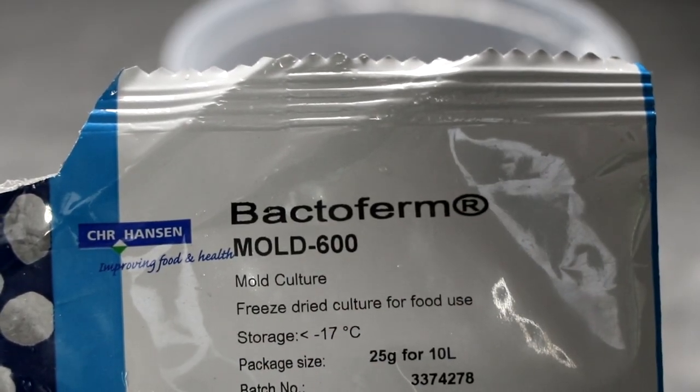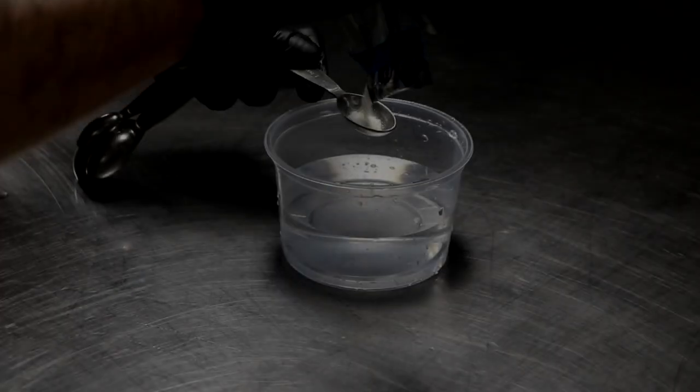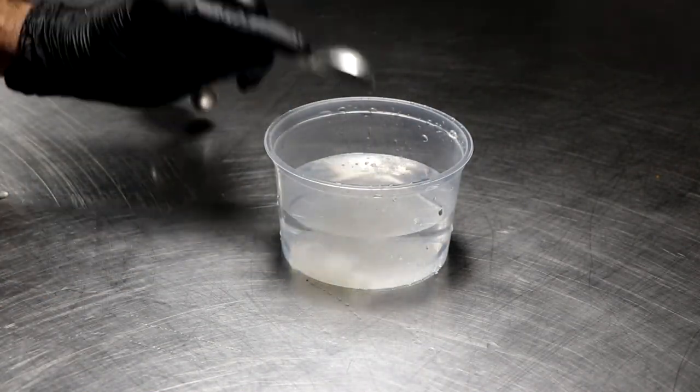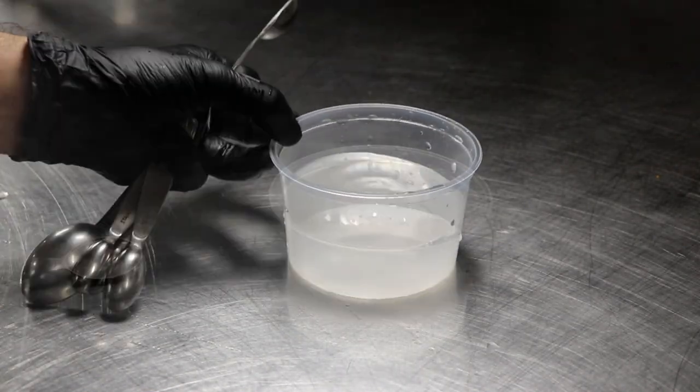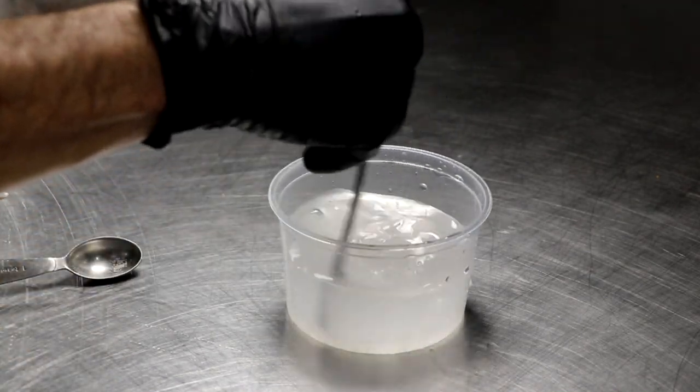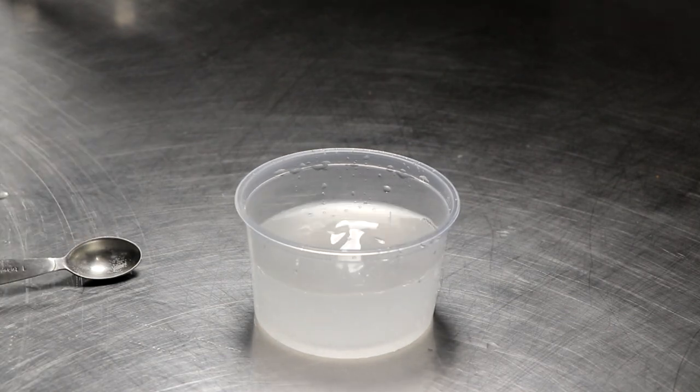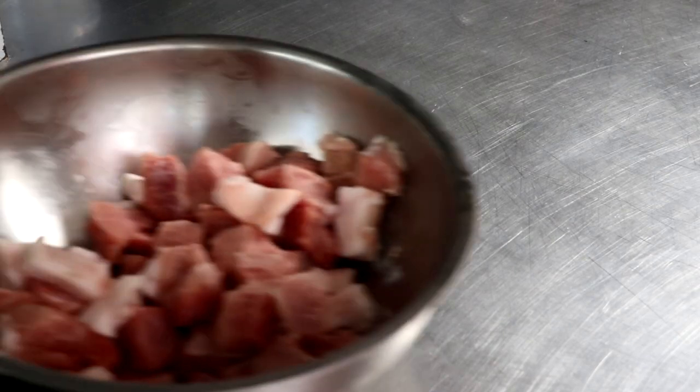I'm gonna start by preparing Mold 600. This is Penicillium Nalgiovense. It's a protective mold that's gonna grow on the outside of my salami. It's totally optional but you got to know that if you're gonna make salami, mold will grow on it. So by applying this particular mold I'm gonna limit the bad mold that could potentially grow on the outside of the salami. I'm gonna let that rehydrate covered on my counter overnight.